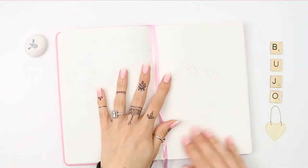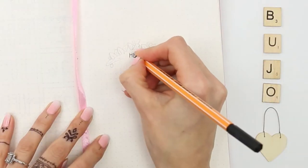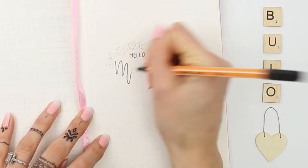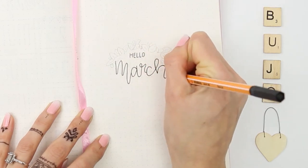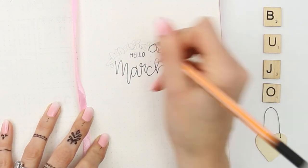Hello everyone! Welcome back to my channel, or hi if you are new. This is going to be my March setup for my bullet journal, so I'm just going to start off with my title page, which is really simple, and it's just going to say hello March, and I've drawn some leaves around the outside.